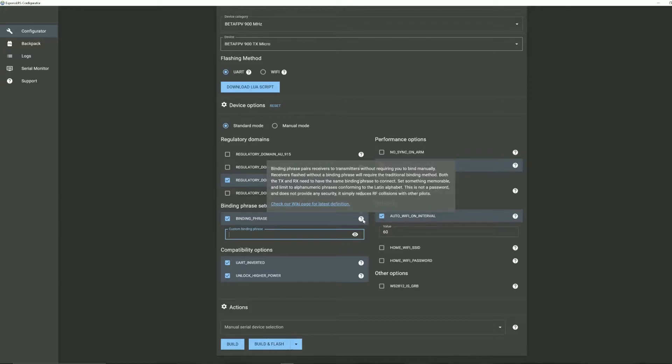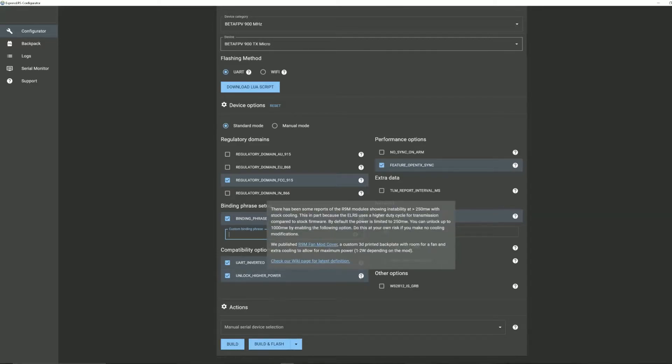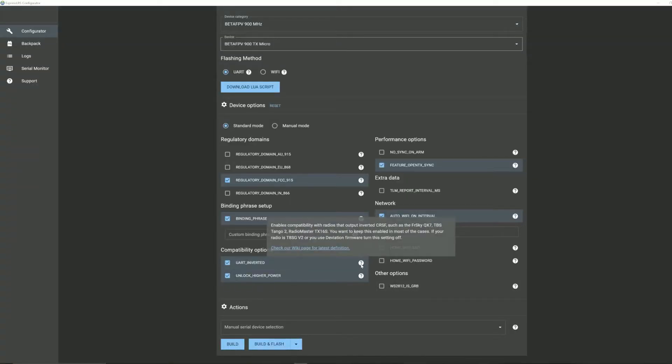We're not setting a binding phrase right now because I don't have a receiver to pair with. The heat sink option basically allows the module to go up to higher power levels — this module has a fan, so it knows it can go up to the rated 500 milliwatts. The inverter setting is for transmitters that output inverted Crossfire signal and need the module to receive that type of signal.